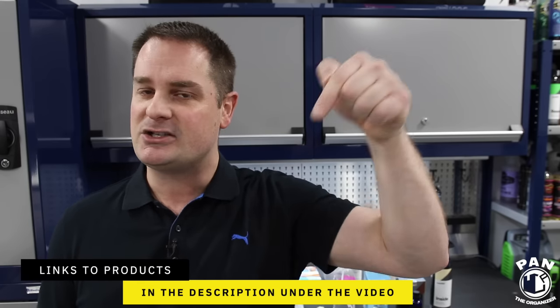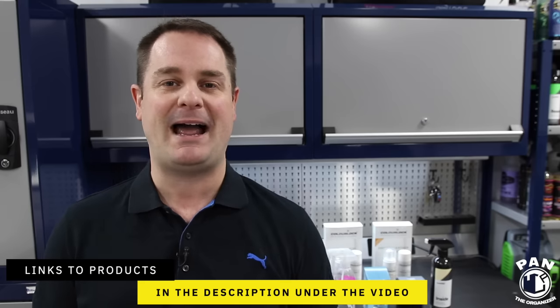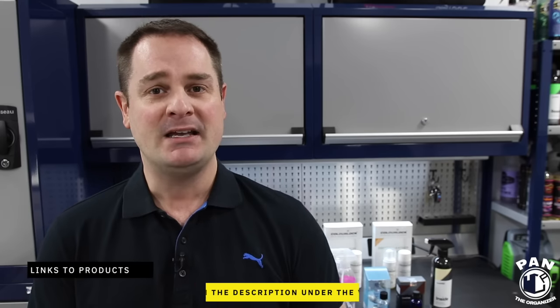Don't worry — all the products, tools, and equipment I'll be using today, I'll drop the links in the description under the video for you to check out. So all you have to do is sit back, relax, and enjoy the show. Today we're focusing on cleaning and protecting your vehicle's leather seats, but the same techniques apply to leather steering wheels, leather shifter knobs, and any other leather surfaces inside your vehicle, including synthetic leather.